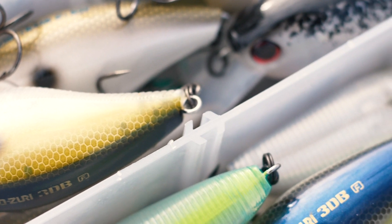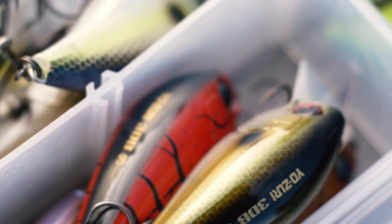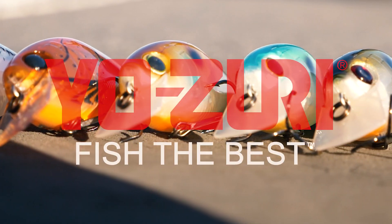The squarebill is a great bait to have in your tackle box 12 months of the year — it can catch fish everywhere. Check out your online and local retailers for the Yozuri 1.5 squarebill.